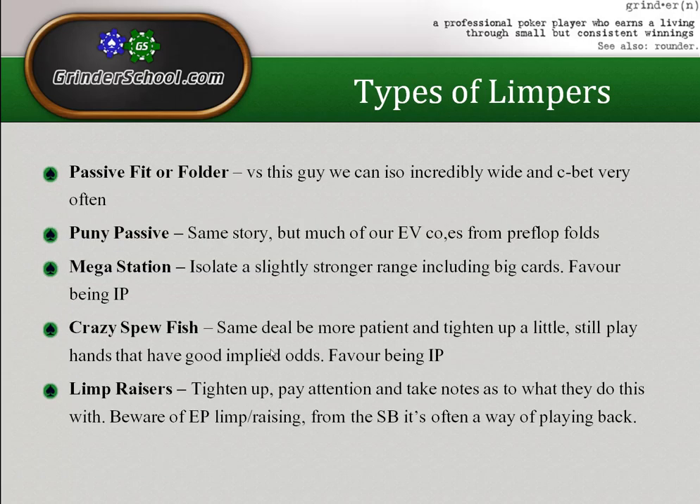So what kinds of limpers do we get? First, the passive fit-or-folder — the scratch card guy who likes to limp and call. Against this guy we can isolate incredibly wide and c-bet very often. It's analogous to those times in the big blind where people become passive fit-or-folders because they're getting a better price to complete. In live tournaments it's rare to see someone fold the small blind in a limp pot — they'll complete with seven-three off because they might flop the boat.